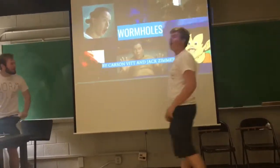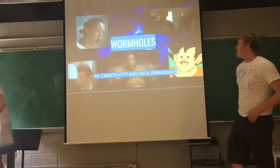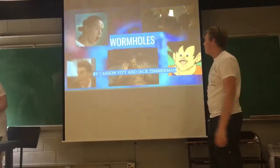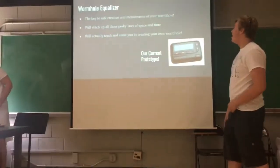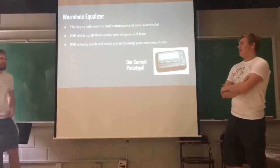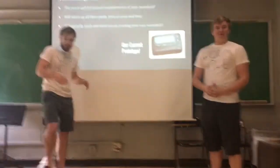Alright. It's not actually wormholes. It's close. It's real close. I don't know why the Doctor Who theme isn't playing right now, but it's supposed to play. So what we're actually selling you is not just wormholes. Listen, it's not just wormholes.